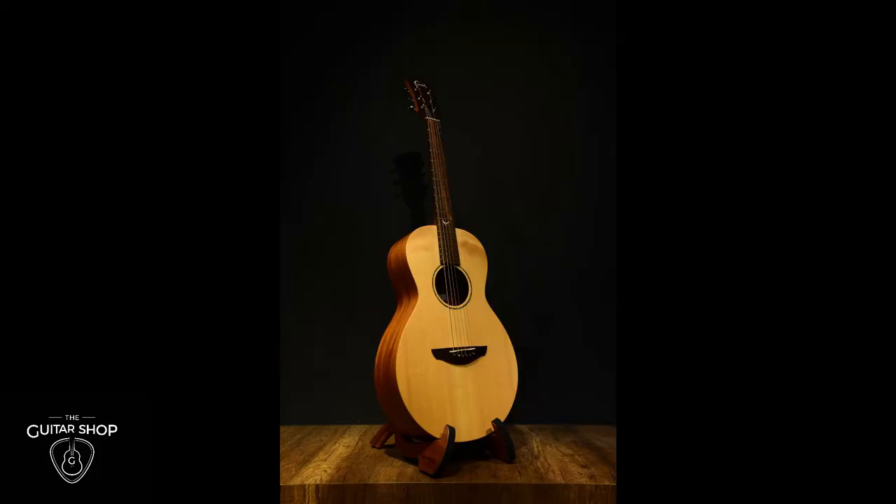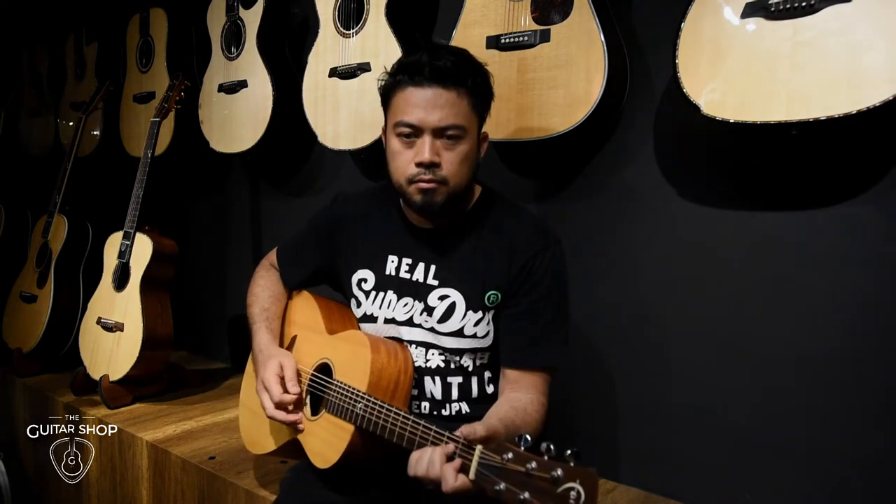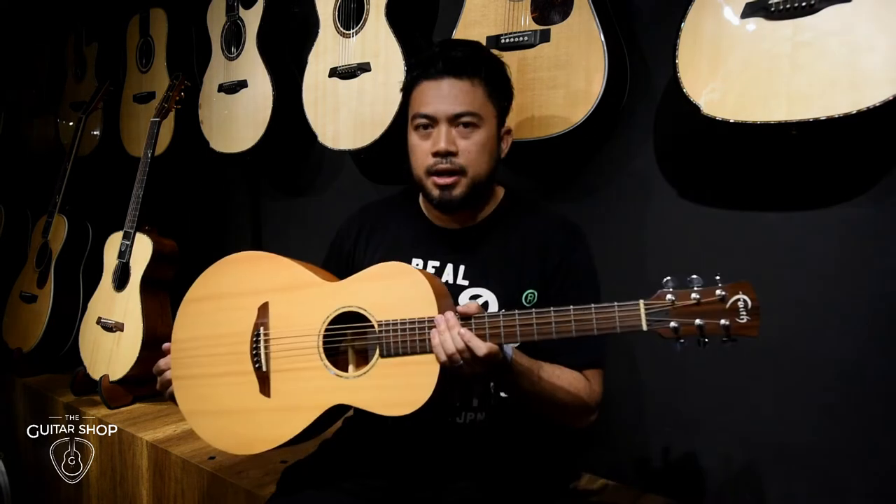Today, I'm gonna feature a Fave guitar. That's right, this is the Fave Mercury FKM from the Naked series. This is Apollo.